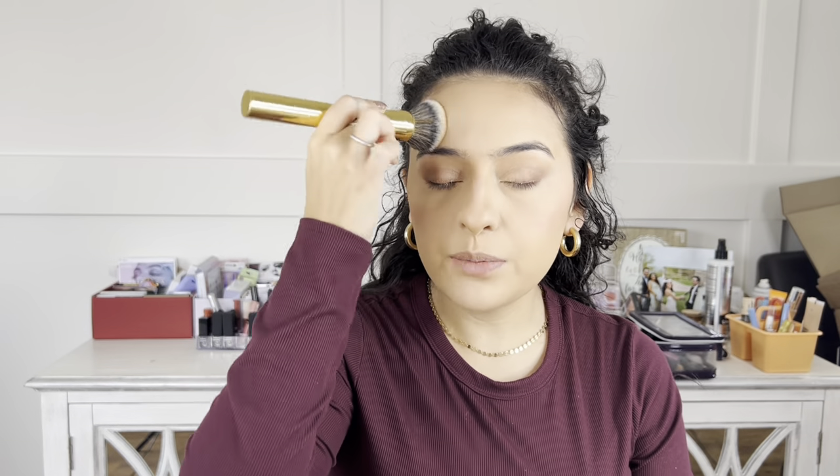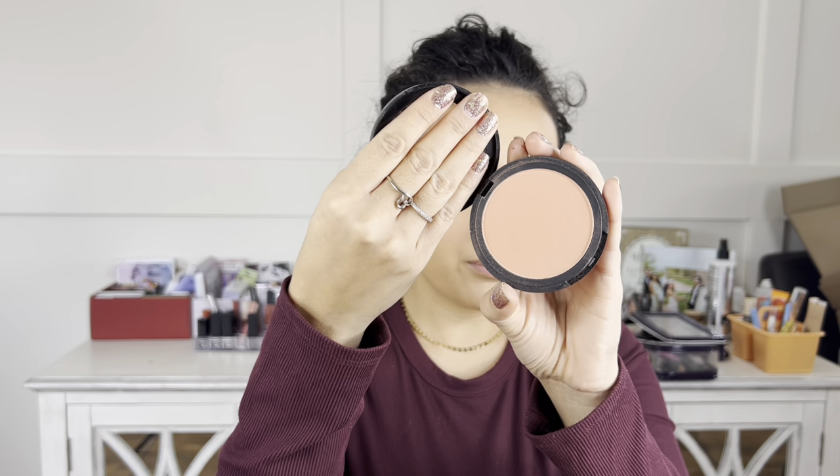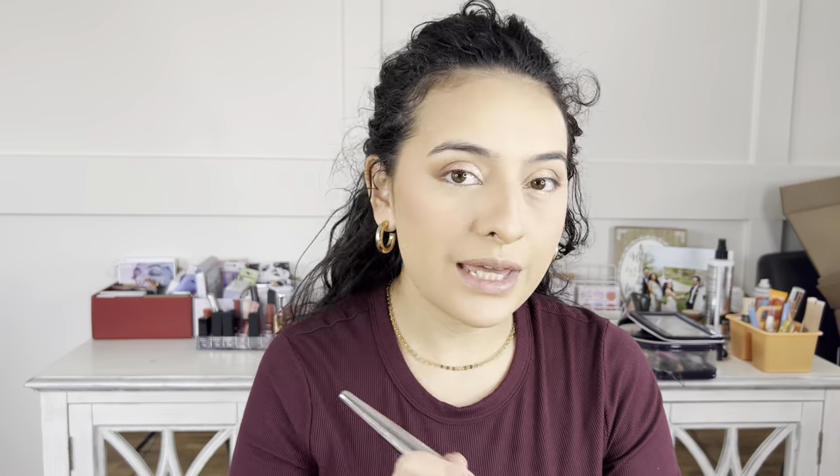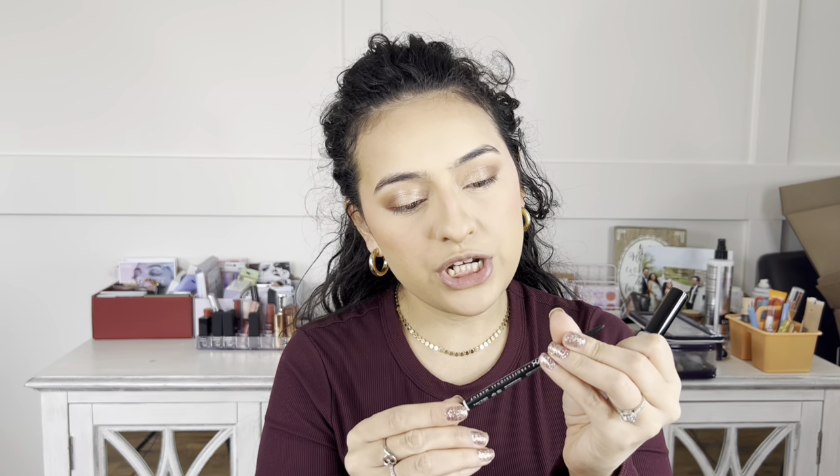I go in with my e.l.f. Forever Sun Kissed Bronzer, lightly tapping it wherever I put the cream bronzer — along the sides of my forehead, cheekbones, and a little across the nose. Then for blush I use my e.l.f. Always Cheeky Matte Blush, a really pretty muted color, tapping it exactly where I placed the cream blush. Now I do my eyebrows with my NYX Micro Brow Pencil in shade Brunette, then set them with the NYX Brow Glue.